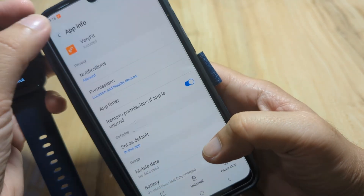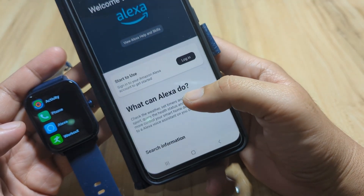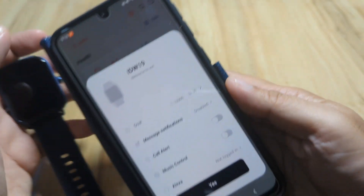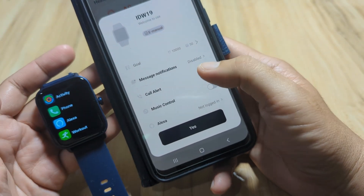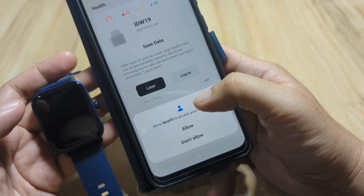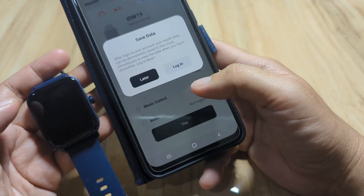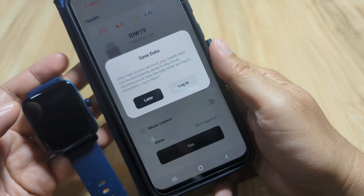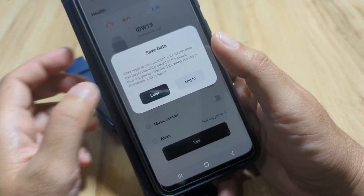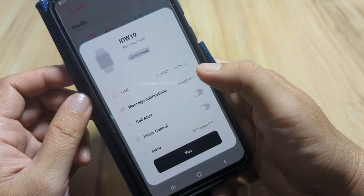Bound successful. We have an Alexa prompt — let's skip this one since we don't have an Alexa-enabled device. Next are notifications and other smart functions. Allow Verifit to access your contacts. If you want to save your data, you can log in or register; in our case we'll proceed to pairing later. Then we have message notifications.